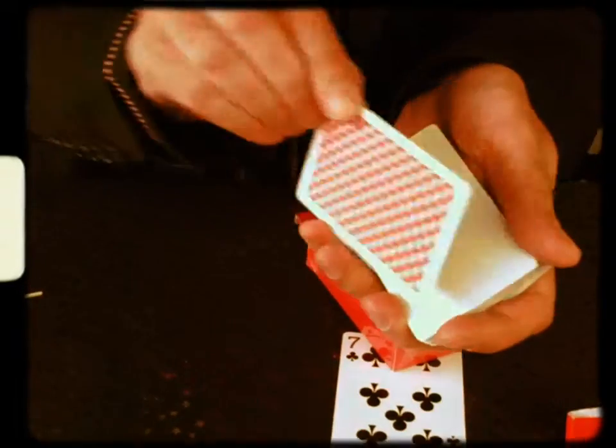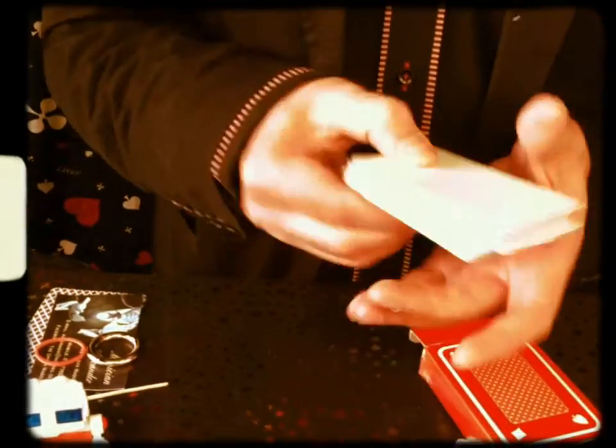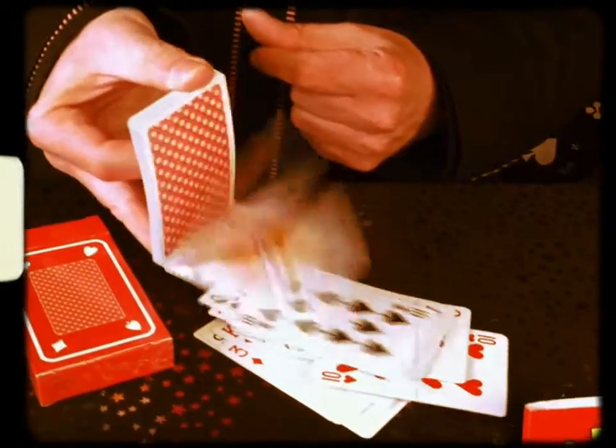So, now we put the printed card here. And you still have no cards. So, now you put your seven on top. And instantly, you have the pack of cards. Thank you very much.